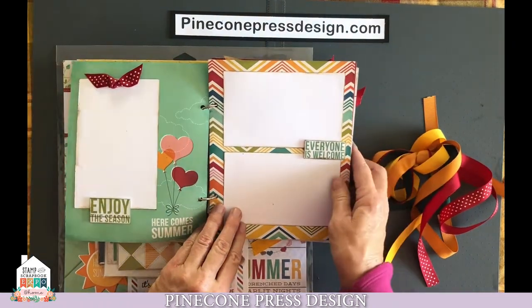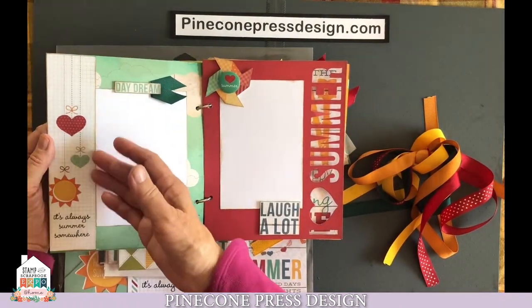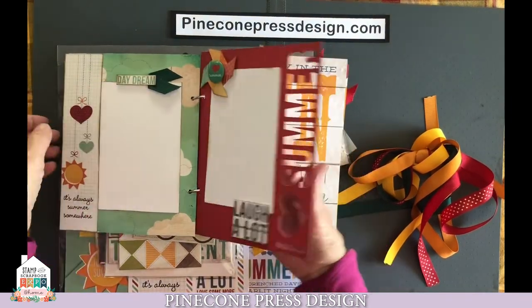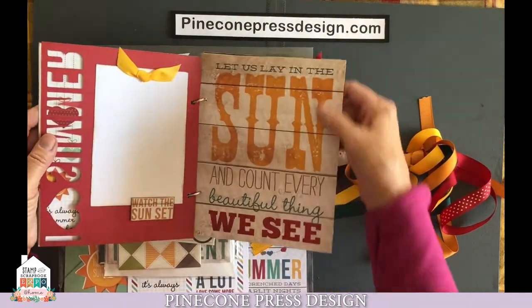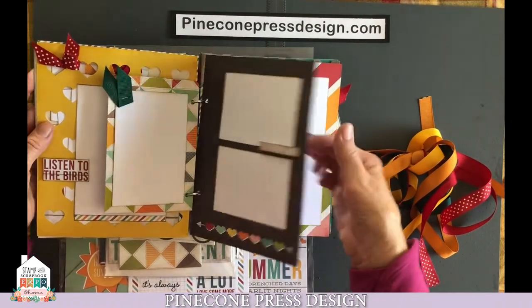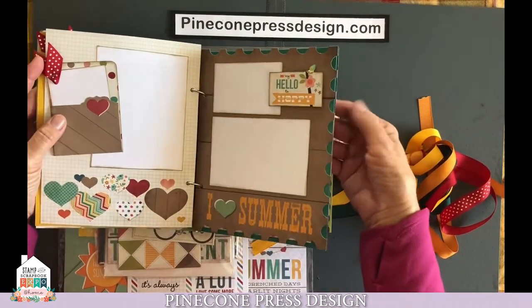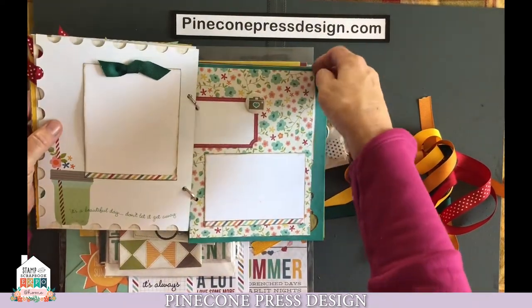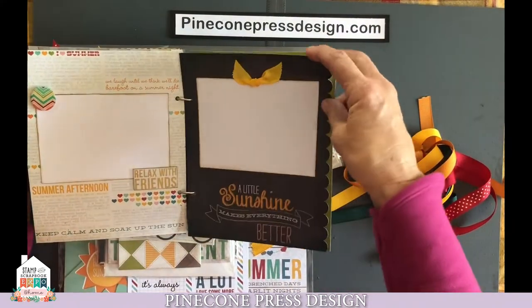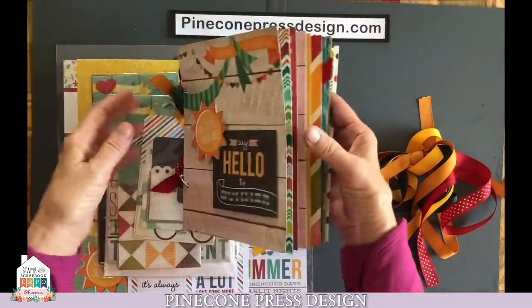There are 24 pages here in this album. Everyone is welcome. Make a little pocket here if you want, or just add the border strip. There's a cutout page. You're going to be fussy cutting a pinwheel and adding a little heart to it. This we just left blank. Created some pockets. You can see there's just a lot going on here in this really fun album. Some nice little die cut pages. You can sum up a lot of photos at a day at the beach or a lake and put it all together in one album, or it could be over your summer.